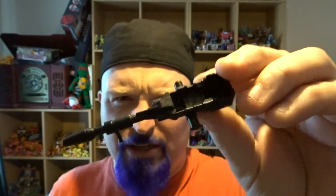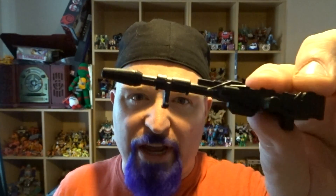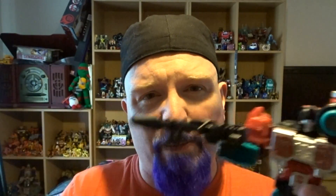It comes with this Titans Return dude sitting-gun rifle thing that doesn't really work. I don't like these weapons, they look crap. Although he's got the Headmaster sitting on it, which gives it a little bit of extra detail. And it doesn't actually look too bad in his hands. So for the first time with one of these weapons, I actually think it suits the toy, which is quite handy.